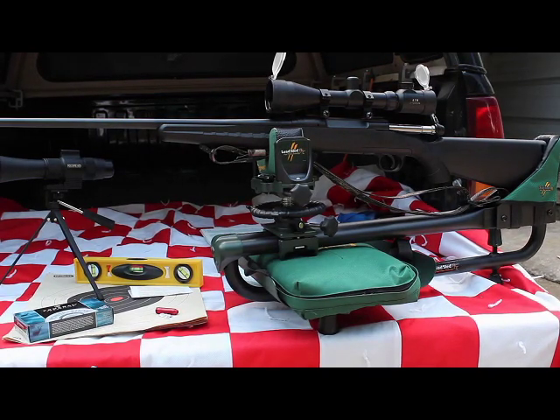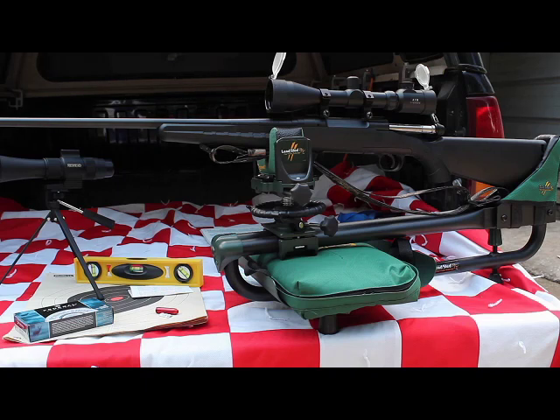Today we'll attempt to sight in my new Savage Axis chambered in .308. I've equipped it with a rather inexpensive scope that I purchased at the gun show and mounted it on the gun with a set of mounts, and we'll see if we can't get this thing reasonably close here in my backyard.